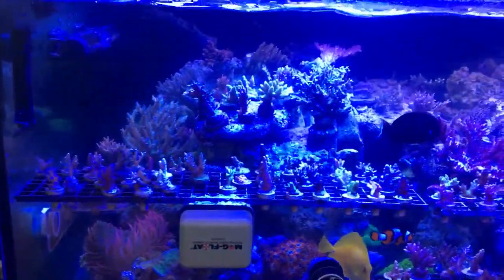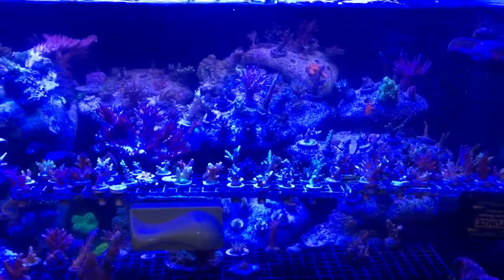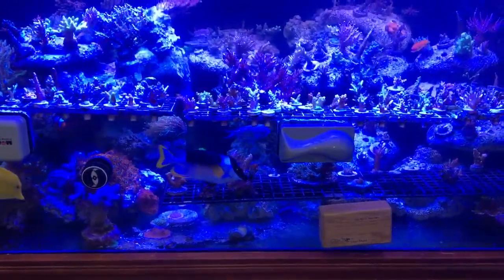But there you have it, my messy sump. The tank is doing okay right now. All the fish are healthy. I've started to move some of my frags and pieces to my other tank that I've been setting up, but I haven't lost anything from the flatworms. Recent dips haven't shown any worms, so that's good. Until next time.